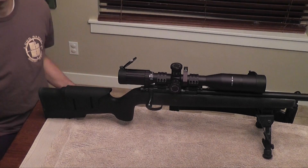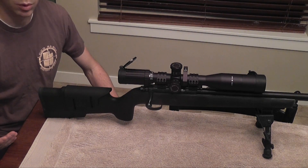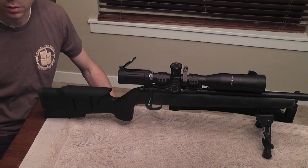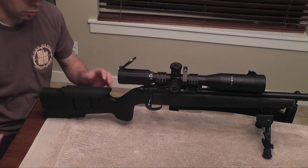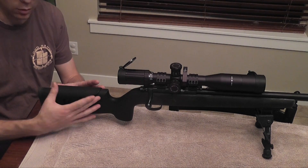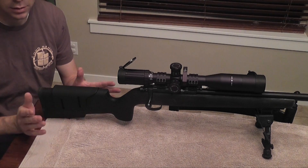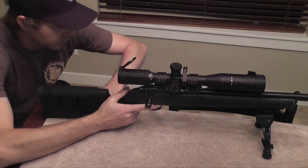So this is going to help out a ton. Let's go ahead and start getting this thing installed. One of the first things you're going to want to do is try to simulate your most common shooting position — whether that be off of a bench, laying on the ground prone, however it might be — you want to mimic that position. What we want to do first is identify how far forward or back this is going to go.